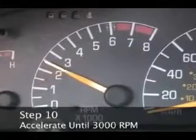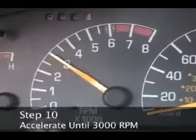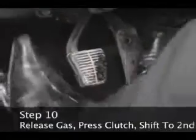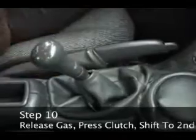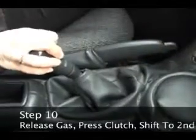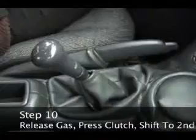Step 10. Accelerate until the car has reached about 3,000 RPM. Then take your foot off the gas, press down on the clutch pedal and pull the gear shift directly down through neutral to second gear. Be sure to pull the gear shift down until it can't go any further.